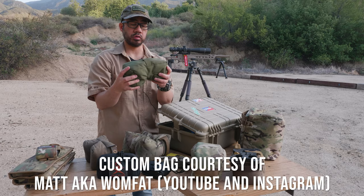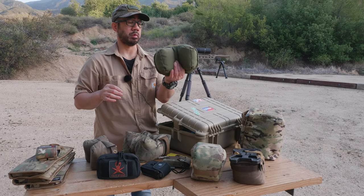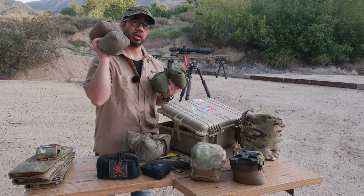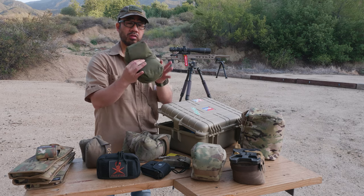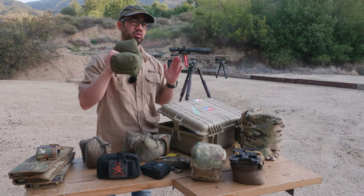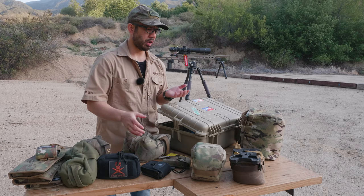I also have this custom bag courtesy of a person named Matt who has a channel called Wong Fat — he's out in Canada. He made this and sent it to me to try out about a year and a half ago, and it's actually a really nice bag. It's Cordura nylon, a little more flexible than wax canvas and lighter. I've gotten used to it because it flattens out much better when I need it thin — useful at this range where we're shooting at an up-angle and I need to get the rifle as low as possible.